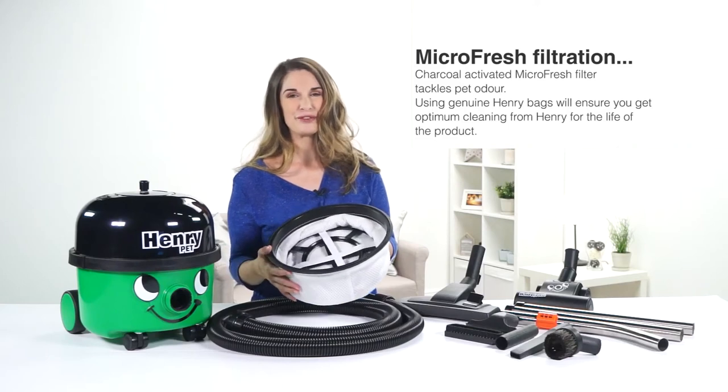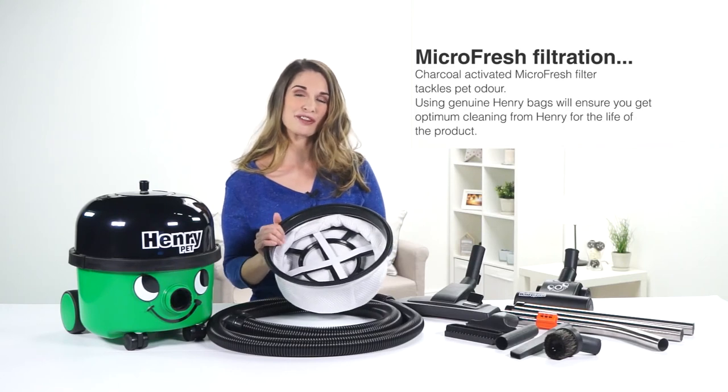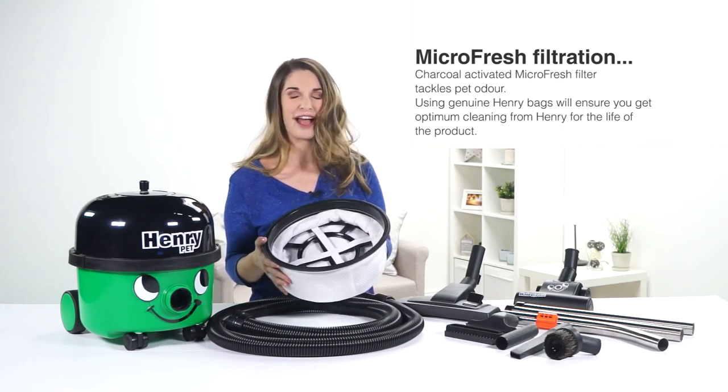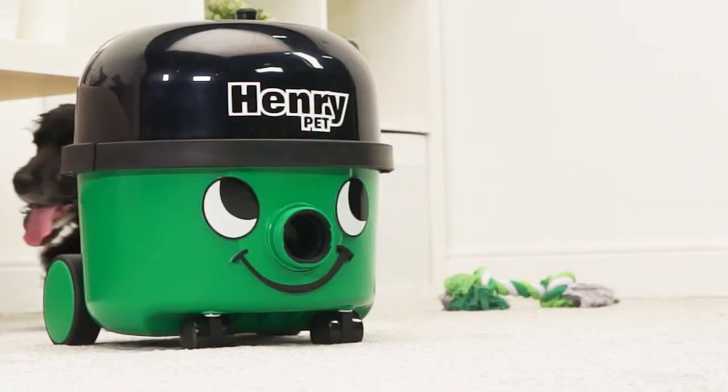Your vac will be ready for use with a HEPA flow bag and micro fresh filter already added. The micro fresh filter is another added feature for Henry Pet — it's got an added layer of charcoal which traps pet odours as you clean.